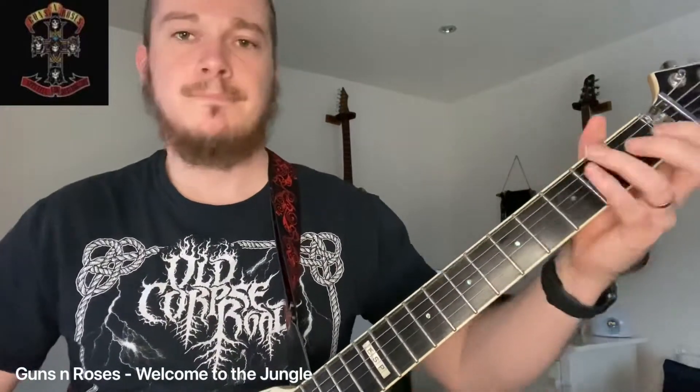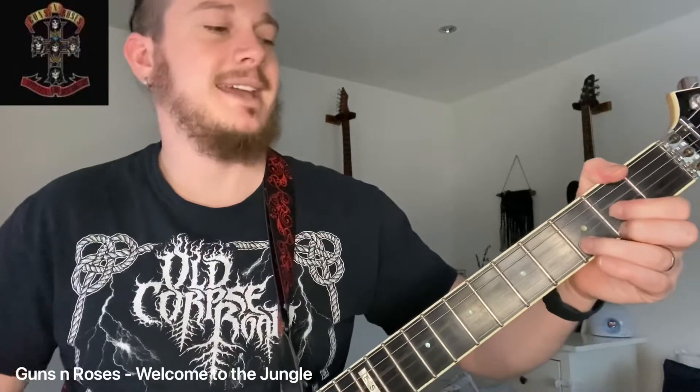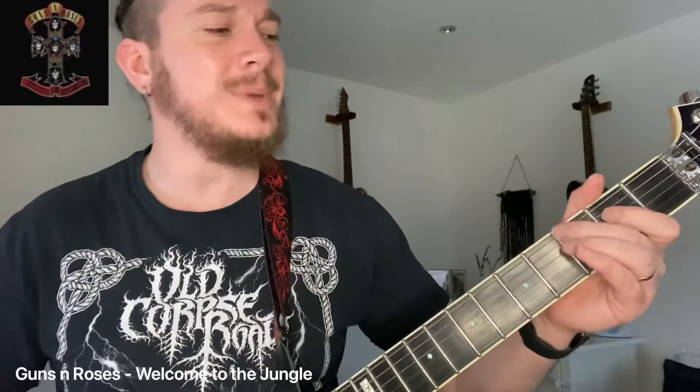So starting on the A string: 7, 7, 5, 5. Down to the E string: 6, 6, 5, 3, 0. Very cool little riff there. And then back into another B power chord. What a song — check it out.